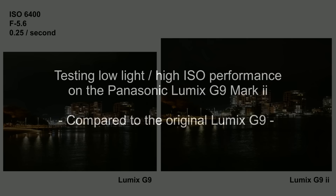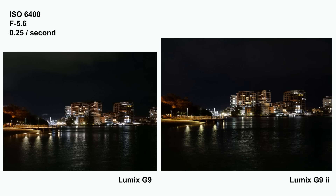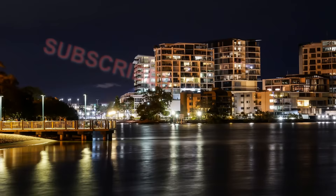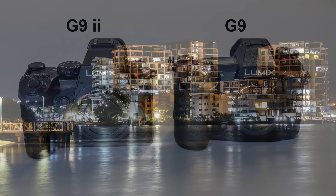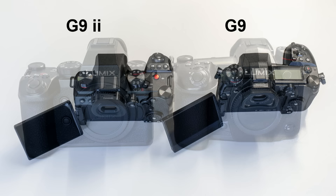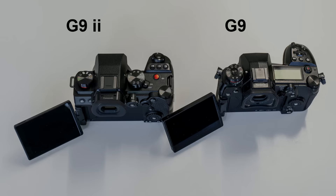I went into this with an open mind on what to expect. The G9 II has a 25 megapixel sensor compared to the G9's 20. My understanding is that when you pack more megapixels into the same size sensor, noise increases and low light performance suffers. On the other hand, we're looking at the latest evolution in Lumix sensor technology compared to a camera that was first released way back in 2017. So the obvious question is: is the low light performance on the G9 II worse than on the G9, or is it better — and if so, is it significantly better?